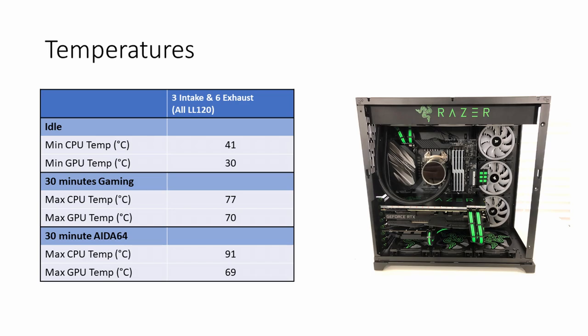With the system in its current configuration, at idle I was getting a CPU temperature of 41°C and a GPU temperature of 30°C. With 30 minutes of gaming, the maximum CPU temperature went up to 77°C and the maximum GPU temperature up to 70°C. Running the AIDA64 stress test for 30 minutes, the maximum CPU temperature was 91°C and the max GPU temperature was 69°C.